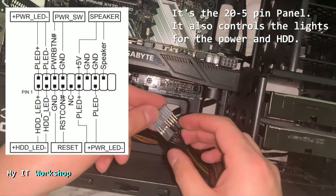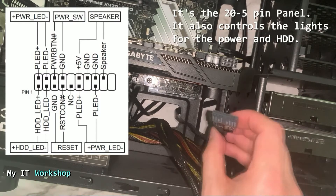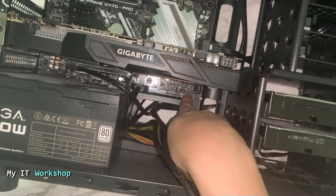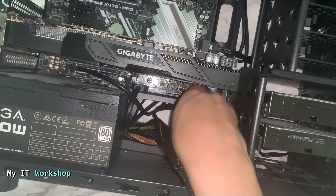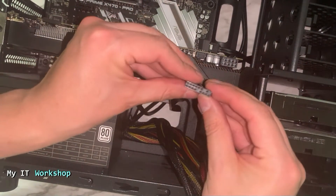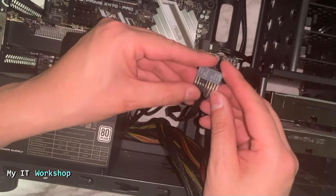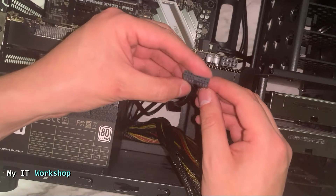Because of that, my computer won't turn on right now. This is an example of how you have to be very careful when disconnecting any connection from your motherboard. I made a mistake disconnecting it, and I'm going to connect it back and continue.